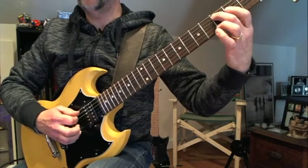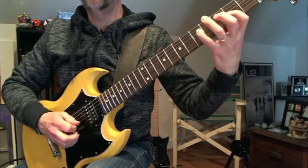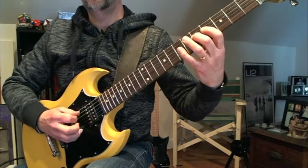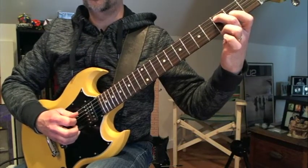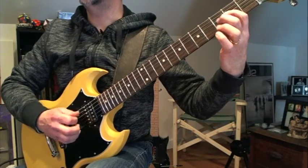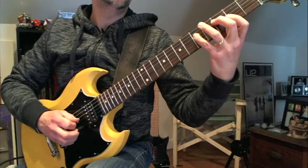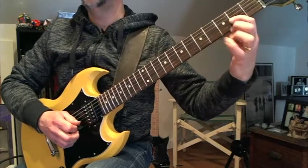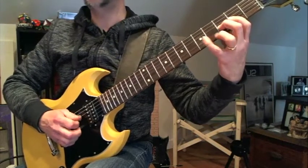So it's based off of basically a C pattern. 3rd fret, 5th string, 2nd finger, and then 2nd fret, 4th string, 1st finger, and then 3rd fret, 2nd finger, 4th string, and then 5th fret, 4th finger, and then 2nd fret, 1st finger, 3rd string, and then frets 3 and 5 on the same string.